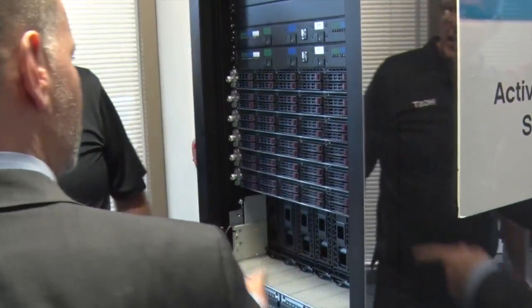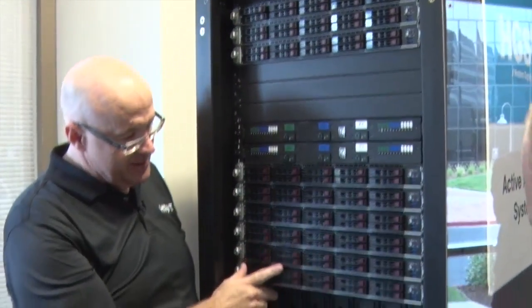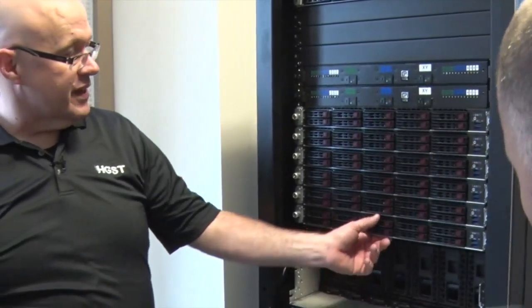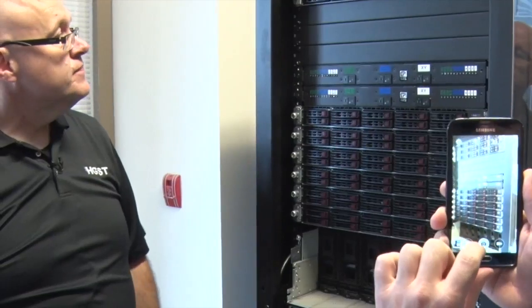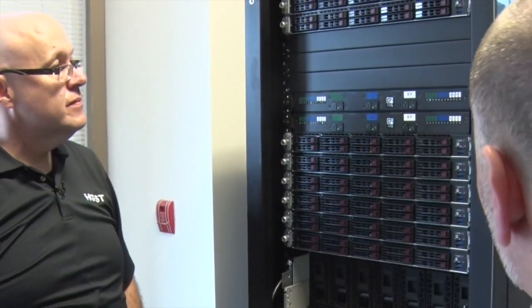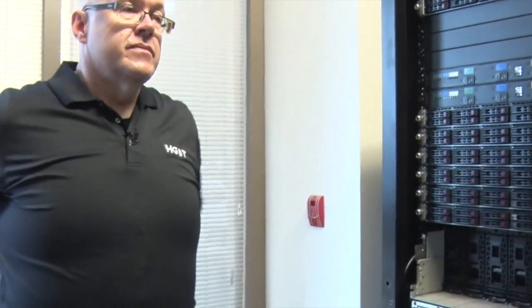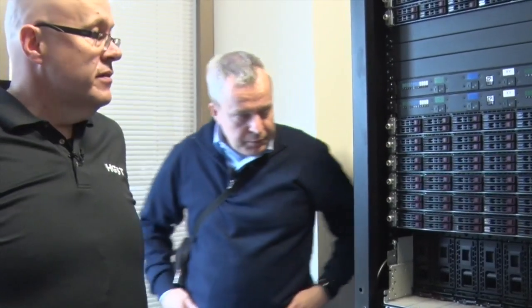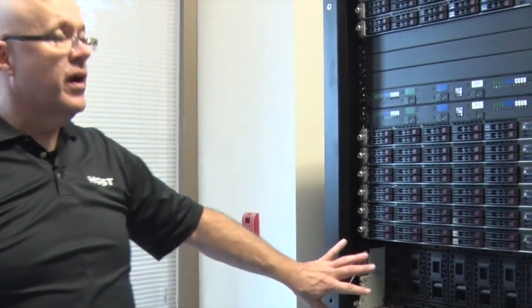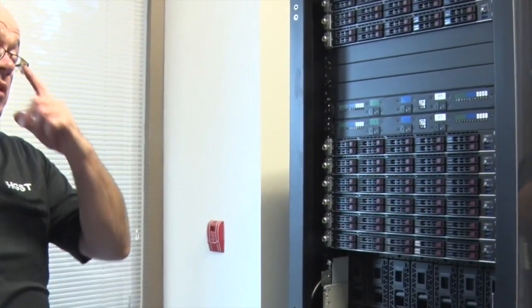These are the storage nodes. You get a request here and it sends it off to be written to whatever disk node, and these are the brains of each of those. With drive failures, if a drive goes bad, we fail the whole drive. If there's any indication from the firmware or software that the drive is going bad, it will just mark it as bad and make sure those bits are stored somewhere else.